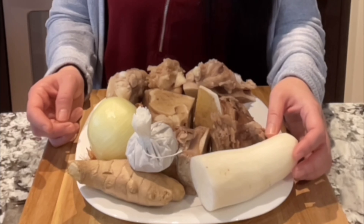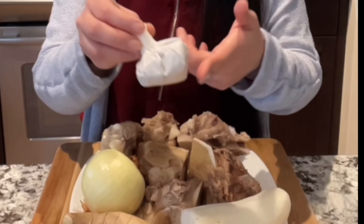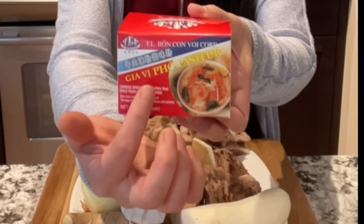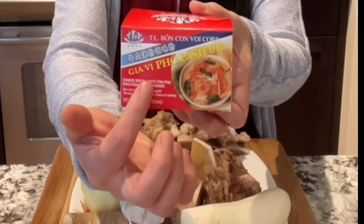You also need onion, ginger, and daikon. Instead of using cinnamon stick and star anise, I'm going to use pho spice. See the word pho on there? With the soup package like this, you know that is the spice for pho.